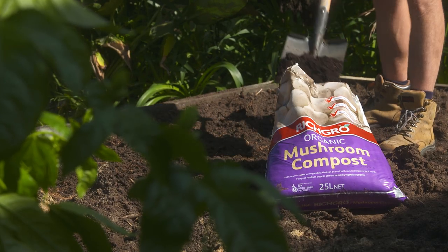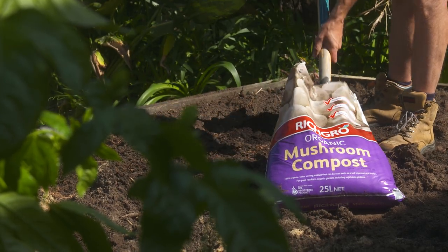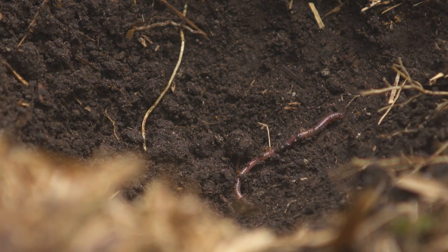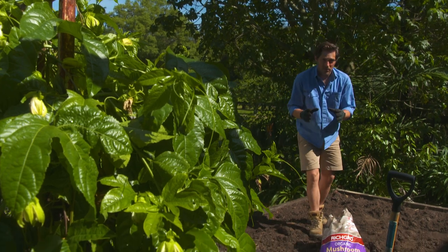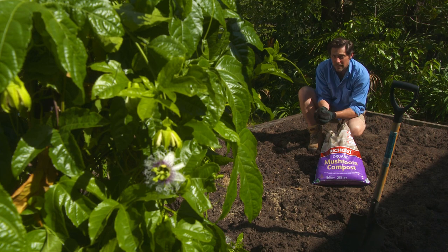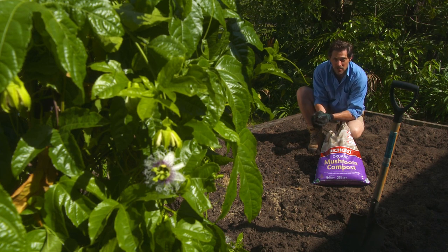If you have a heavy clay soil, again adding organic matter in the form of compost will encourage worms into the soil to help free it up. Organic matter and compost is great for all different types of soil including clay and heavy soils, however you want to use a little bit less so the soil doesn't get soggy.